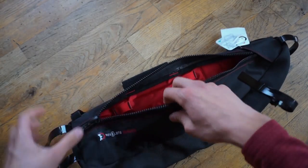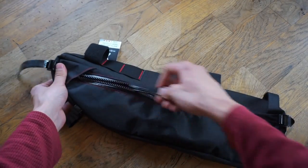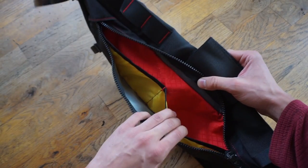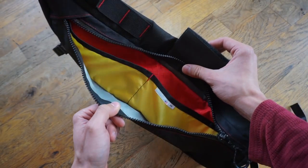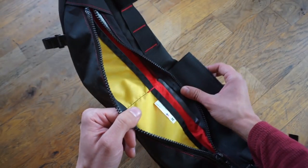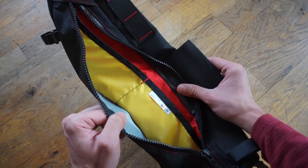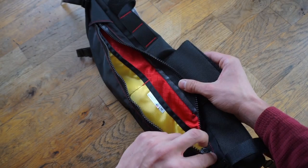Flipping it over to the other side, it comes with these pouches now so you can store smaller items — maybe a phone, some tools, food, or a map. You can separate things out here, which is a really cool feature. It doesn't take up much space at all; it's really thin. The bright yellow is nice so you can easily spot smaller items that might otherwise be harder to find.